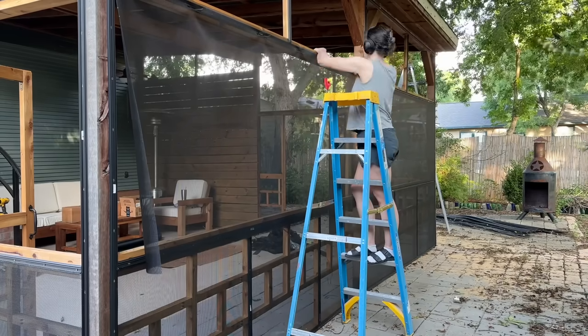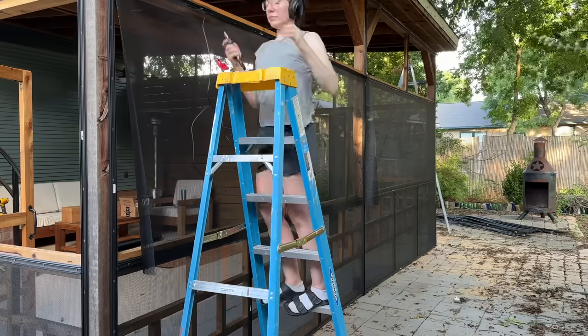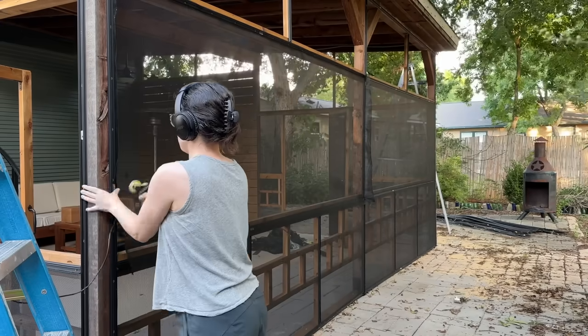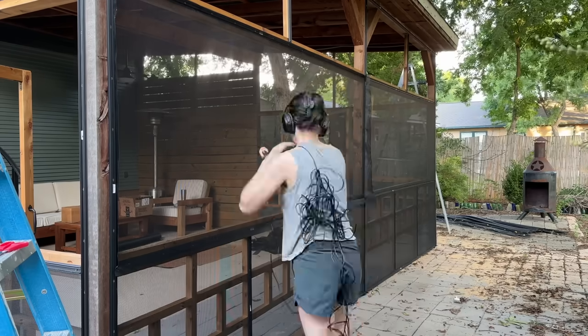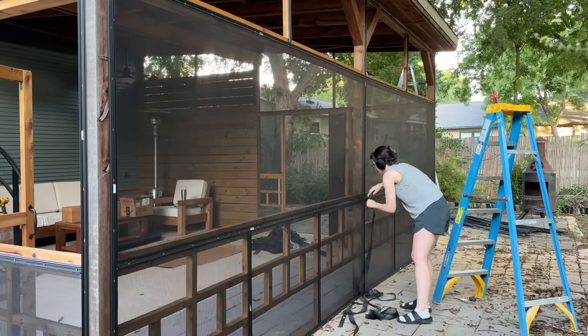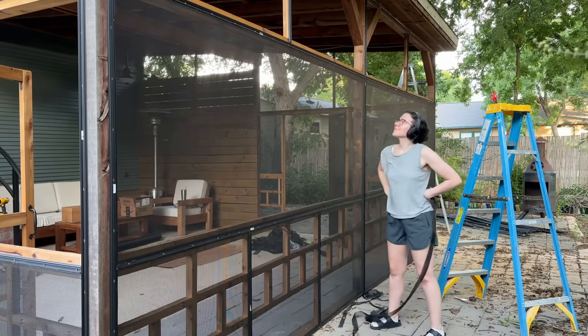Everyone I've heard from who has used this system says the amount of force to drive the spline in is the trickiest part. But you can see that even on really long panels it gives a beautiful finish without any wrinkles. I've screened things in before using staples and this is not the case — staples look wrinkly and loose and awful. This system gives a beautiful professional finish, so for me it was worth the pain and effort.